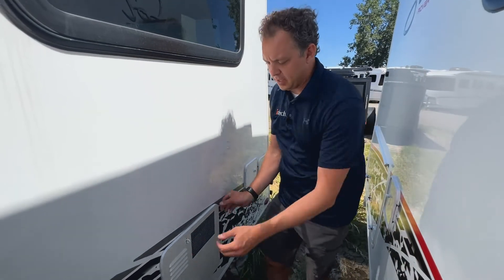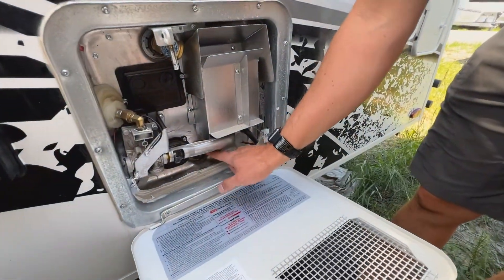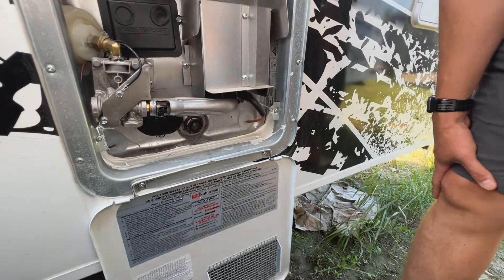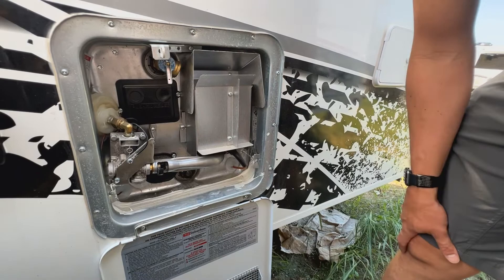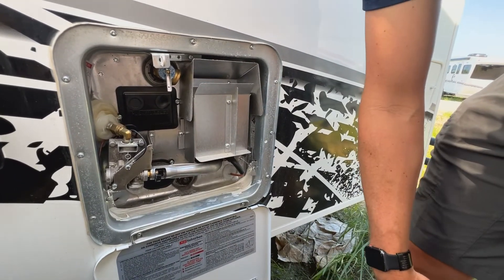One other thing to mention: on the outside of your unit at your hot water heater, there is an anode right here. You want to make sure you take that out to completely drain your hot water heater. There are about six gallons of water in here and you want to make sure it does not freeze in the winter. Take that out and it'll completely drain your hot water heater.